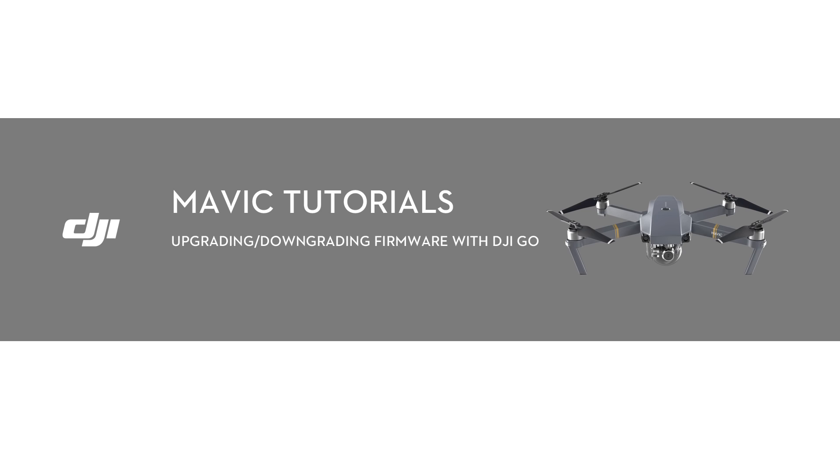Hello, welcome to this DJI tutorial video. The firmware on your Mavic can be upgraded with the DJI Go app or DJI Assistant 2. This video will show you how to upgrade with the DJI Go app.